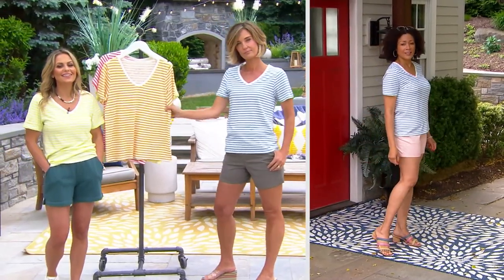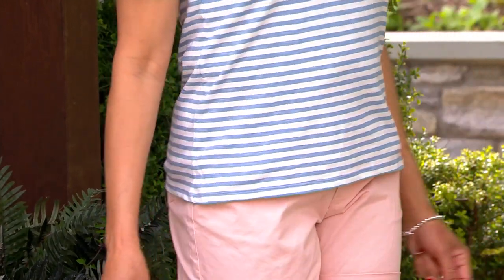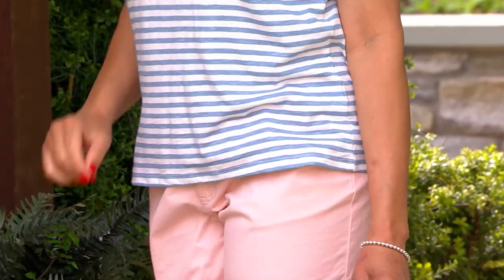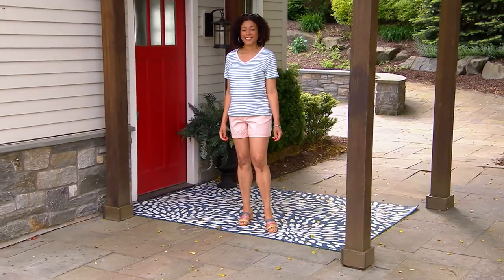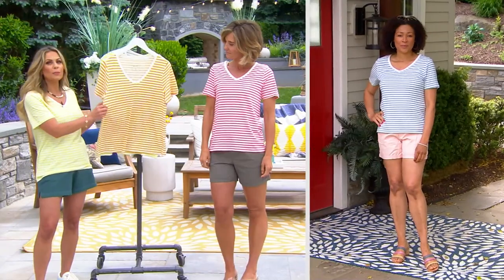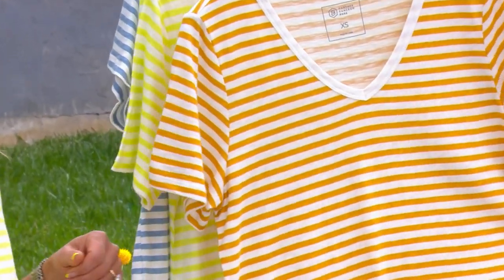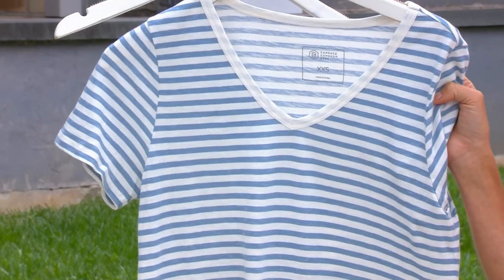This is my classic Sunkissed V-neck tee in a brand new stripe, and they're pairing back beautifully to other items we already saw. We have that new short coming up — it's a little cotton twill pleated short, adorable. I also have it paired more casually with the elastic band French terry short. It's a classic tee — we have them in our closet, they never go out of style, but we update them for fresh colors. All four colors — Honey Gold, Lime, Ash Blue, and Posey — mix and match back to things you already have in your closet.